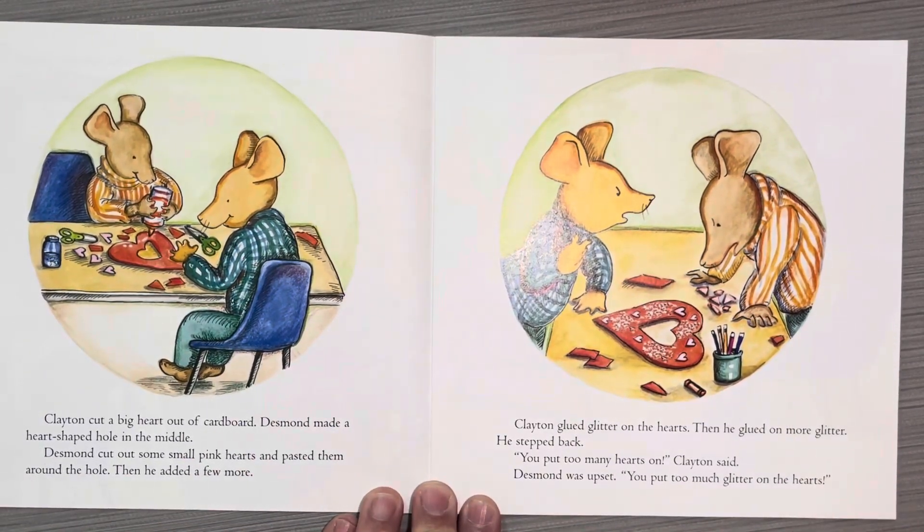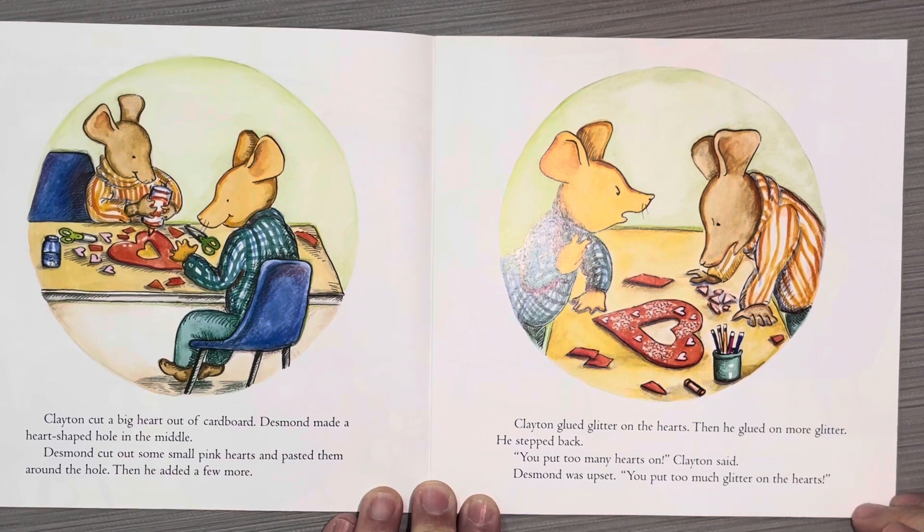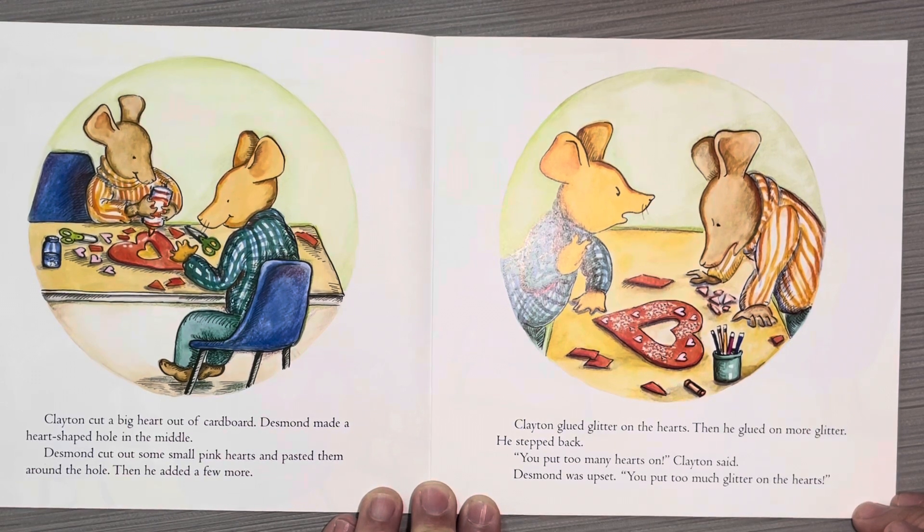Clayton cut a big heart out of cardboard. Desmond made a heart-shaped hole in the middle. Desmond cut out some small pink hearts and pasted them around the hole. Then he added a few more. Clayton glued glitter on the hearts. Then he glued on more glitter.